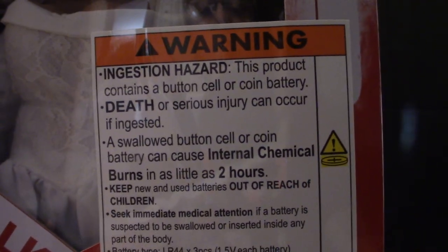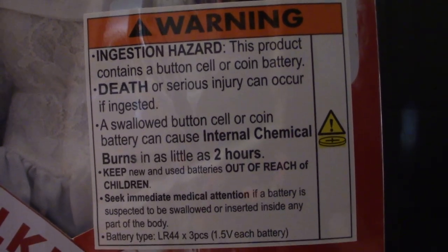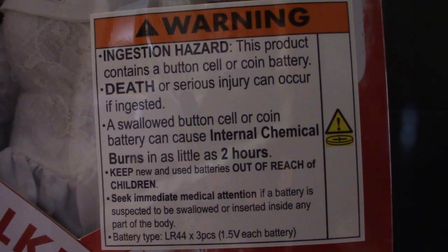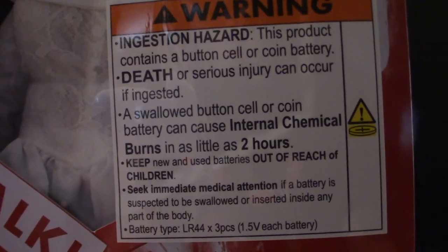These are lithium batteries, and if you swallow them, death can occur. You can also get sick from what they call a battery burn if you swallow one. Make sure your kids don't get anywhere near these batteries.